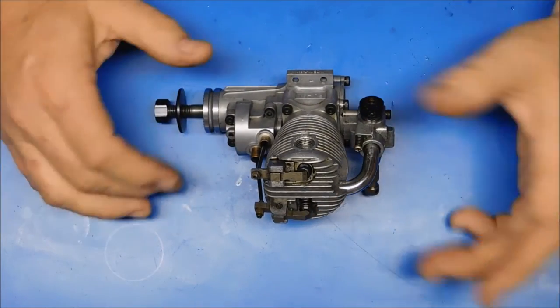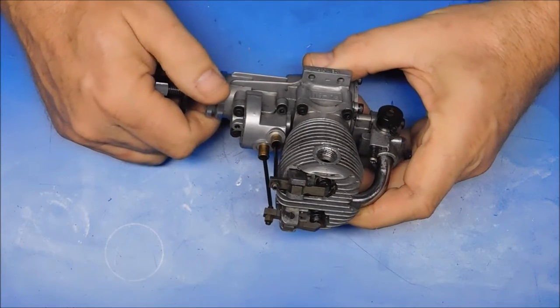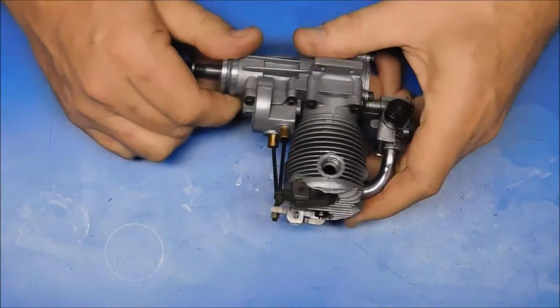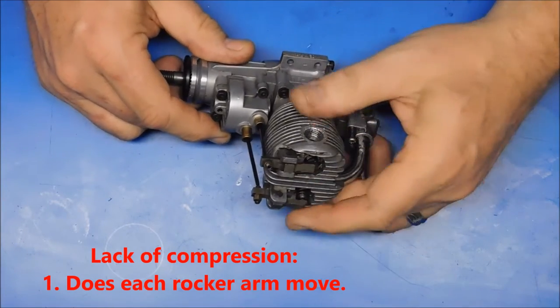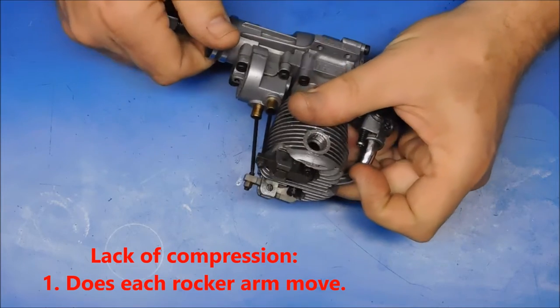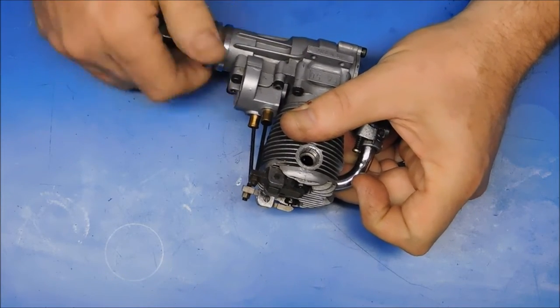The next thing: say you've oiled it up and turned it, and you can get it to turn but it doesn't seem like it has compression. The first thing you're going to do to determine why it doesn't have compression is look at the rocker arms and see if they're moving up and down, each one independently opening and closing.